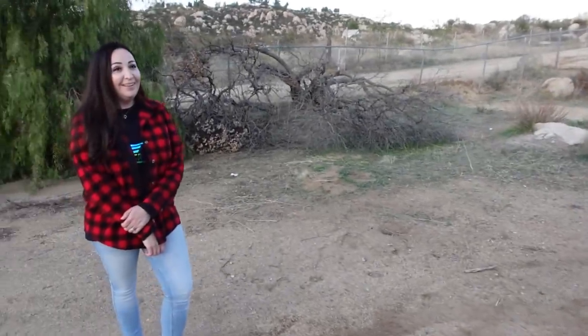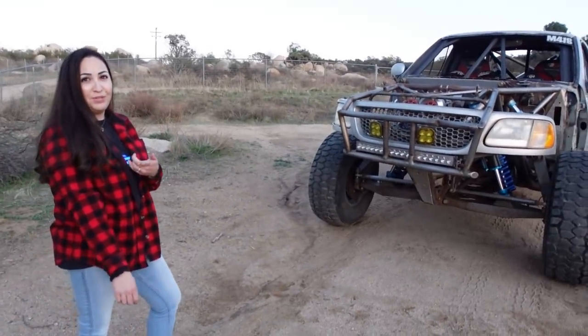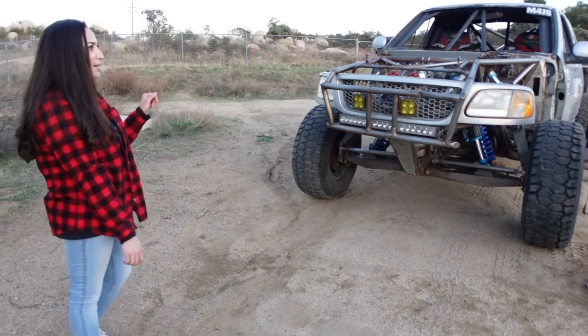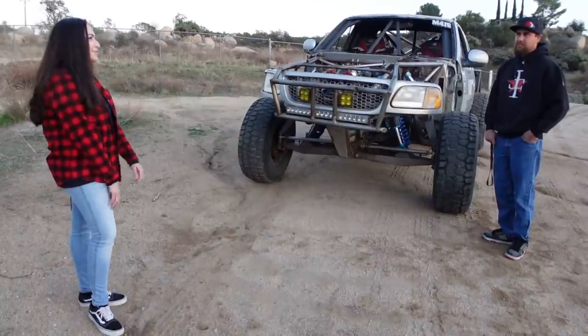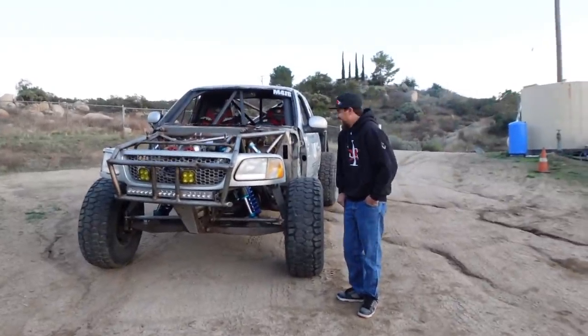Do you ever race? My wife co-drives. How does it feel to put your life in his hands? I've always trusted his driving — he's never once scared me. We had a moment out in Barstow the first time we ever shock-tuned with the 4.0 bypass with Kevin at Dialed — there was an oh-shoot moment — but that's about it. That's a good record.